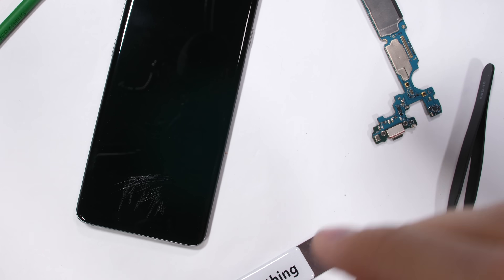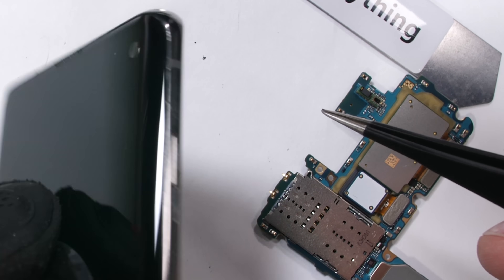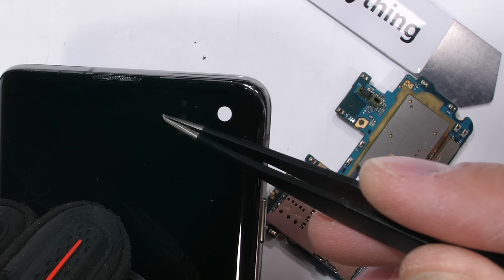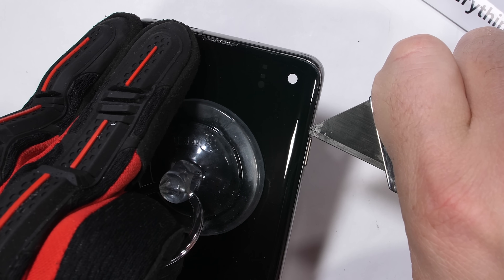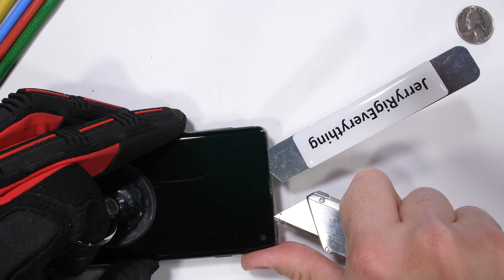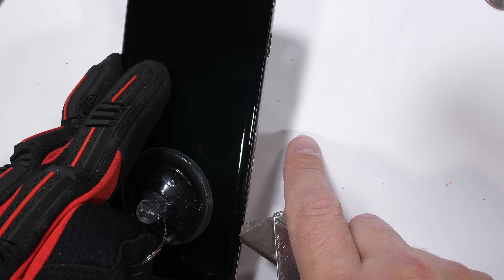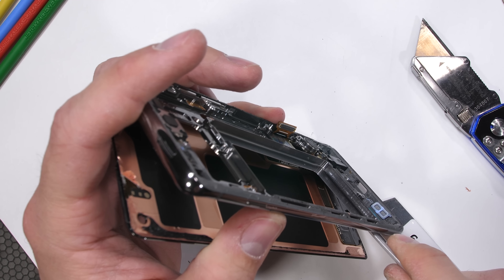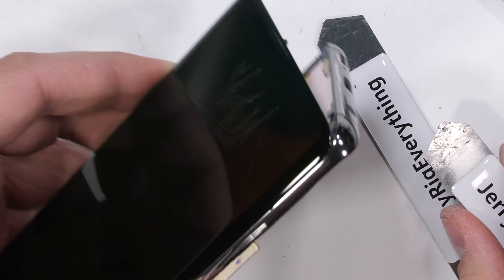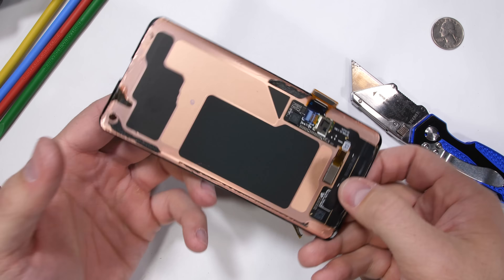One cool thing before we get started is the front sensors next to the Cheerio camera, like the proximity sensor, are under the display — just like OnePlus's optical fingerprint scanner, they can see through the pixels. The reason Samsung screens are impossible to remove in one piece is because the display underneath the top glass layer is super fragile and will crack like a potato chip if anything touches it. Since the whole front of the phone is the screen, there is a 0% chance of the screen surviving this removal process. With the last bit of adhesive removed, the screen finally folds away from the phone frame, exposing the circuitry of the ultrasonic fingerprint scanner.